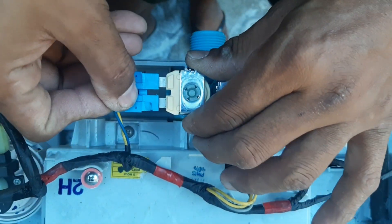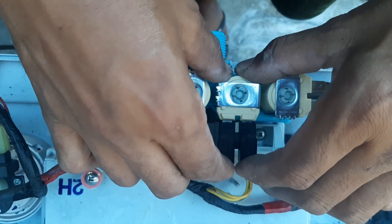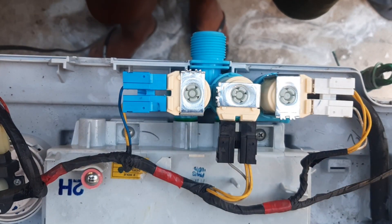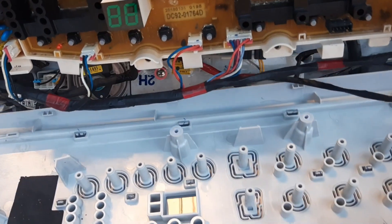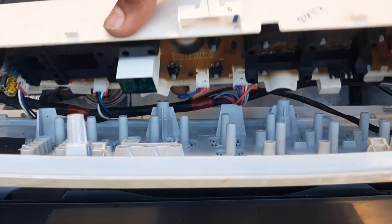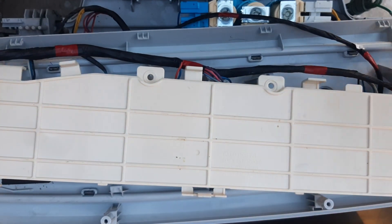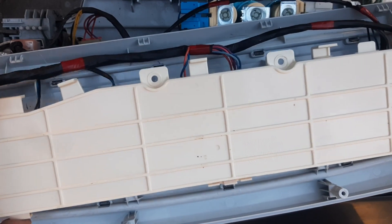Ibalik nyo lang po ito — madali pong tandaan kung saan ibabalik dahil nakapuesto na po lagi. Isuksok nyo lang dito, ganun lang guys, tapos na. Tapos po ibabalik na lang po natin dito sa housing. May mga slot po yan para hindi kayo mahirapan — itusok nyo nga.